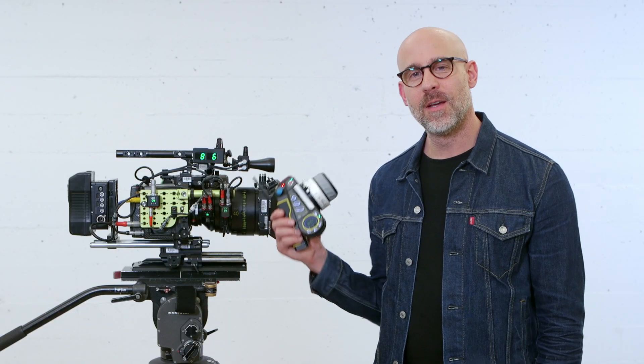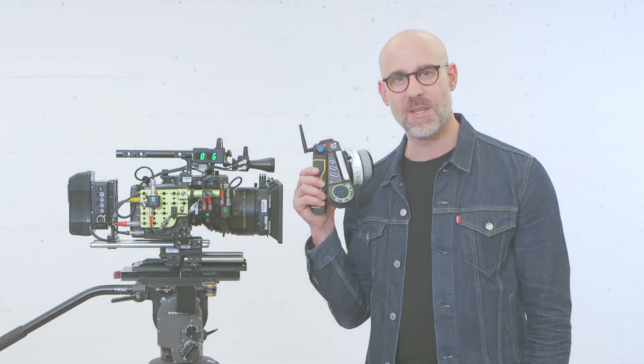Thanks for watching this overview on the integration of the CineRT with the C-Pro LCS by CMotion.